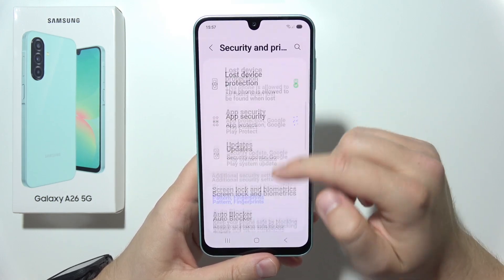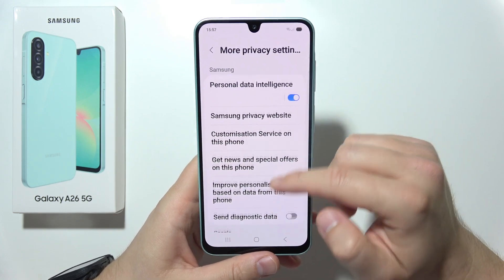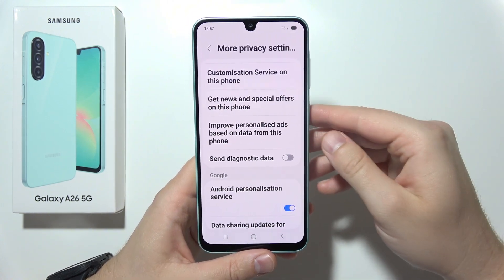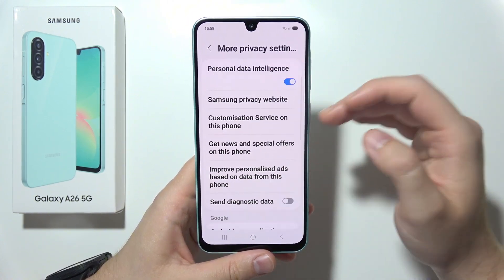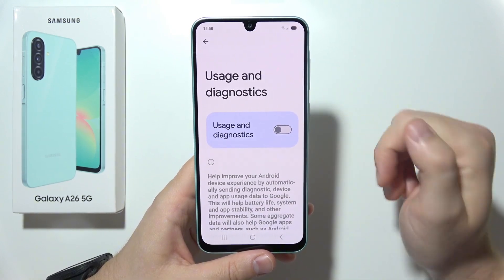Go to More Privacy Settings and turn off the diagnostic data option — don't send diagnostic data. Click on the switcher. This will stop background data collection. Next, scroll down to Usage and Diagnostics and turn that off as well.